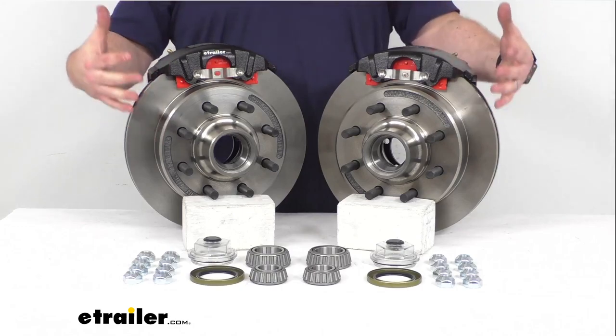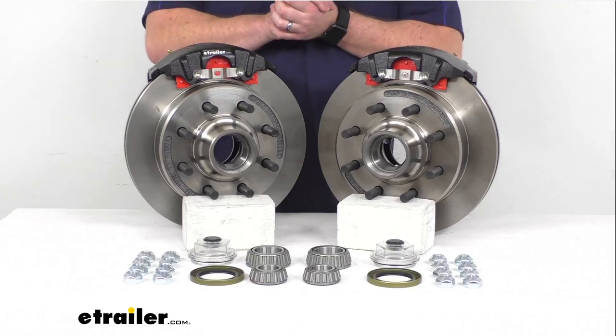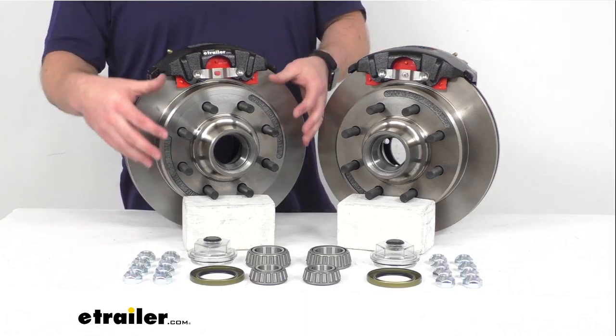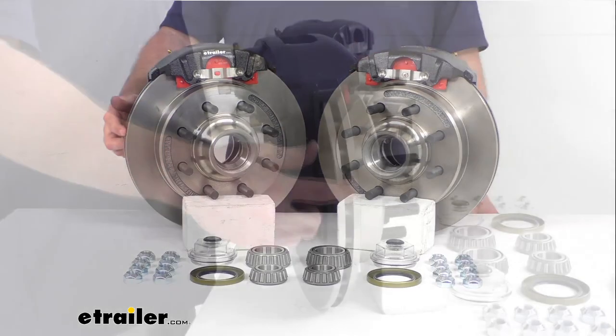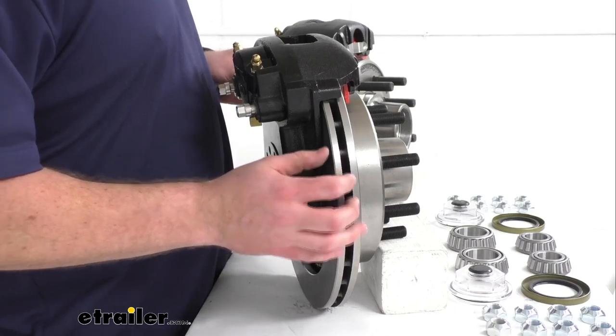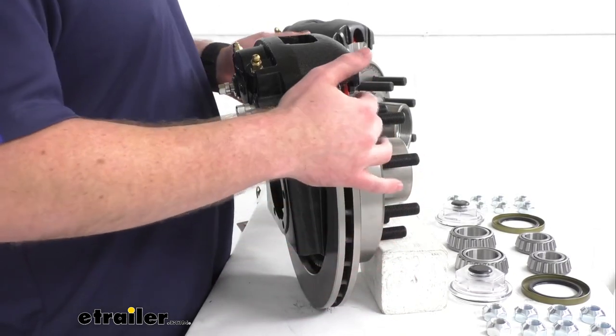It's also going to require less maintenance than your drum brakes, so it is going to help save you time and money over the long run. Having the one-piece hub and rotor assembly is going to reduce the chance of uneven rotor wear. And here on the side you can see we do have this vented design that's going to help dissipate heat faster to prevent premature brake pad wear.